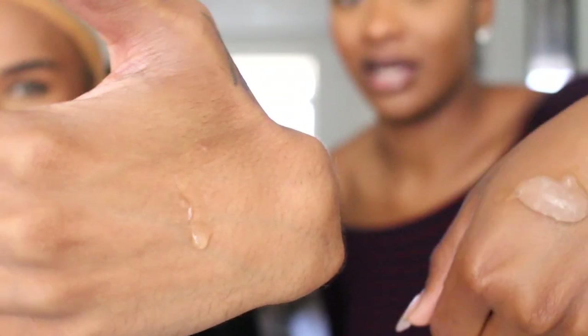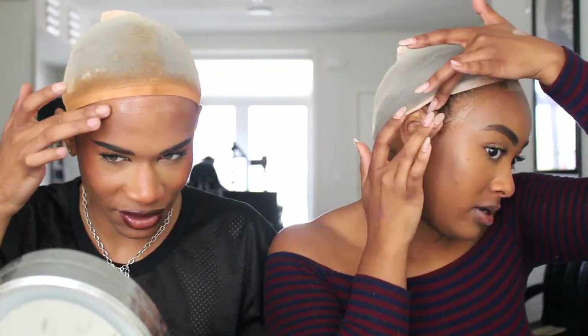Before y'all do anything, make sure you clean off your skin for a better hold — I probably should have done that, but it didn't say it in the instructions. I'm only going to do one layer because I don't want to overdo it. I'm not sure if mine is partially dry yet but I'm going to go ahead and put my lace down.